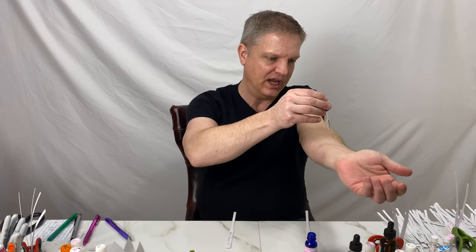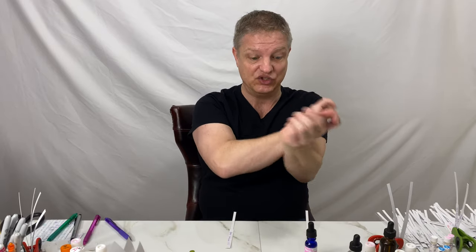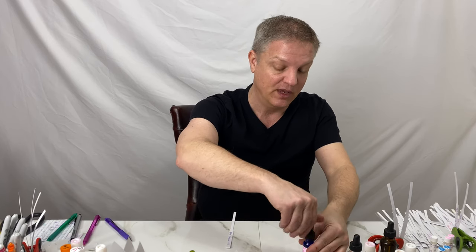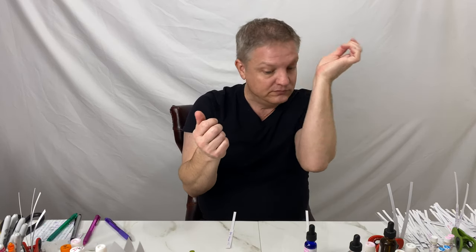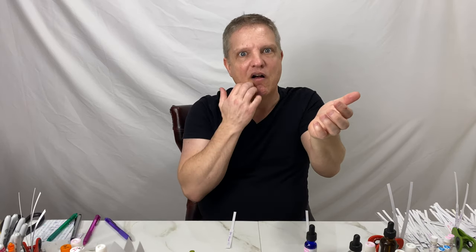I don't have anything on today, so I'll put a drop on and see how it is just on the skin alone by itself. Really nice. Here on the skin, it gives me almost that warm, fall, crisp, clean air — like you know that first time you get that cold crisp air in the fall? It's kind of like that, with some apples.